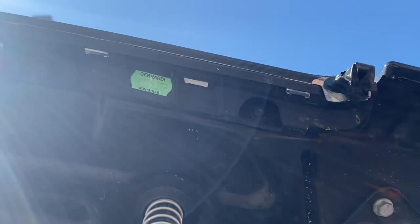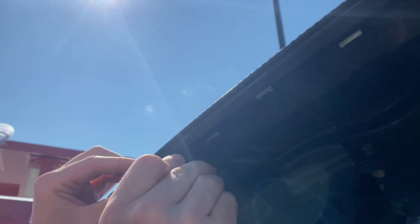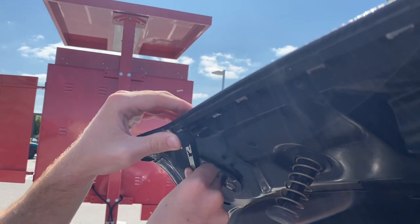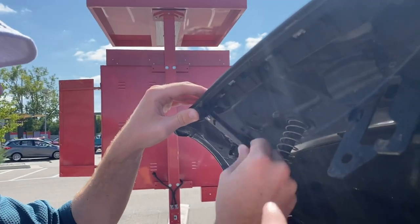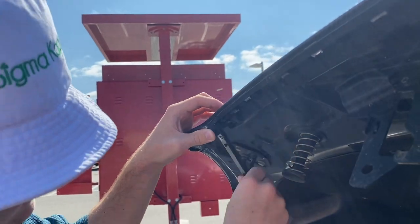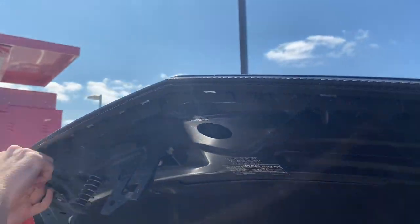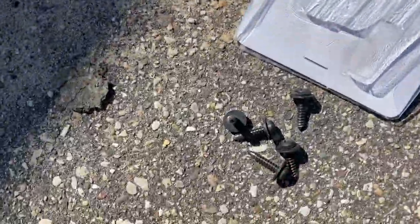So there are six screws we need to take out. They look like T15 — yep, T15, that's a perfect fit. It's just very awkward to get in there. This right-angle three-dollar screwdriver from Harbor Freight is coming in big. Link will be in the description. Alright, let's take out all six of these T15 boys.